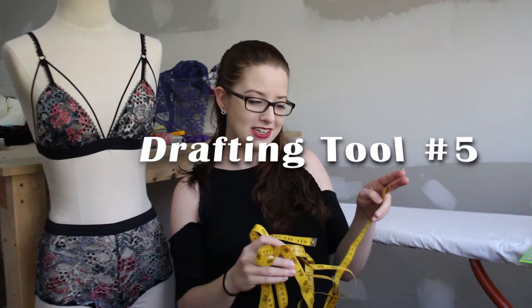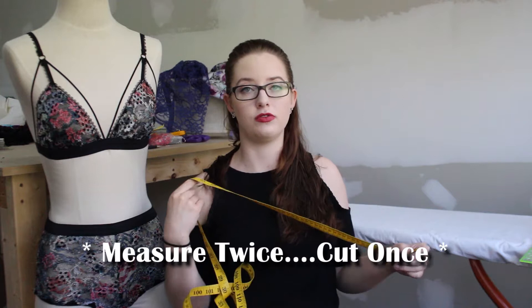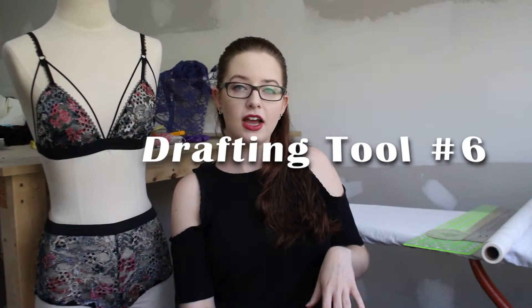A very important tool for measuring is a measuring tape. They normally come in 60-inch or 120-inch lengths — I have a 120-inch one, which is incredibly useful for measuring your patterns, measuring around a person, and measuring everything you need for pattern making and sewing. Definitely a must-have in your kit.